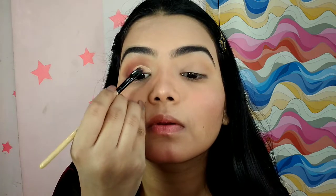Now be very calm and take your time, it's not easy — go slow. For me also it's not easy. Just take your time, fill the gaps halfway, and we are done. Our half cut crease is almost ready.